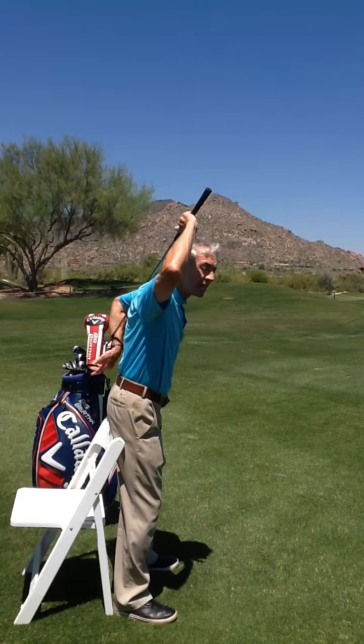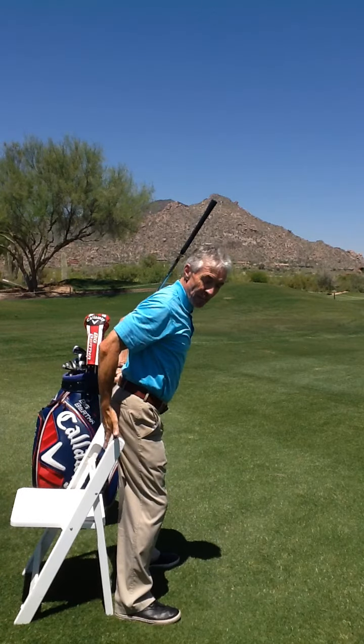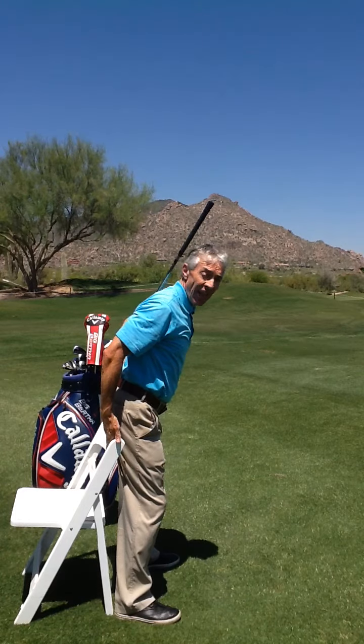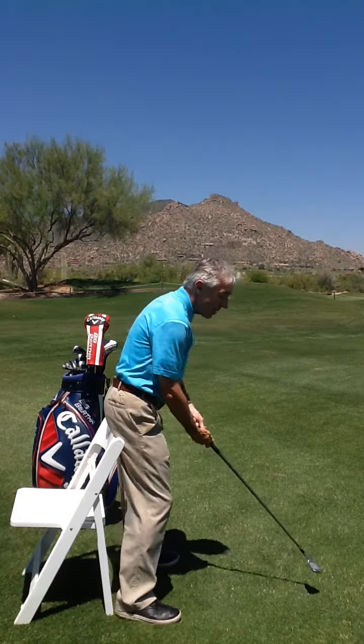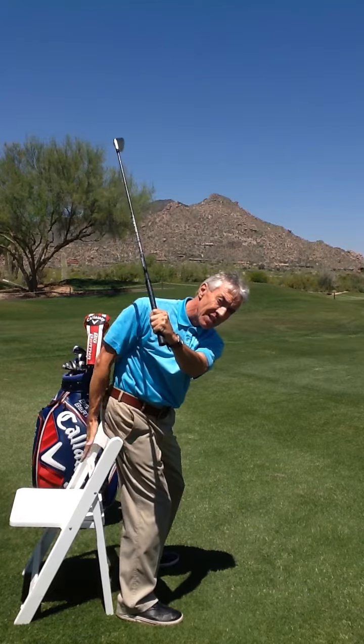Posture is keeping your chin up, your back straight, and your bottom out. I'm short enough that I can get my cheeks just underneath the chair. I'm trying to maintain my body angles, my posture going back. So my right cheek is into that chair.